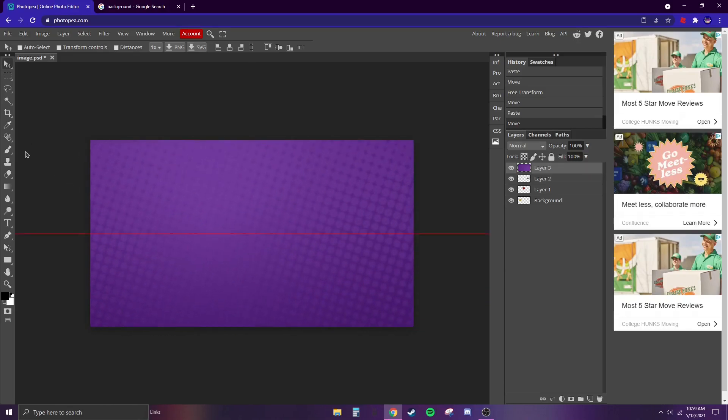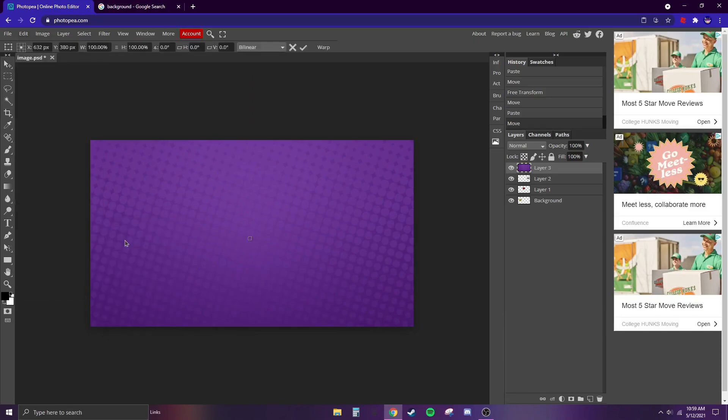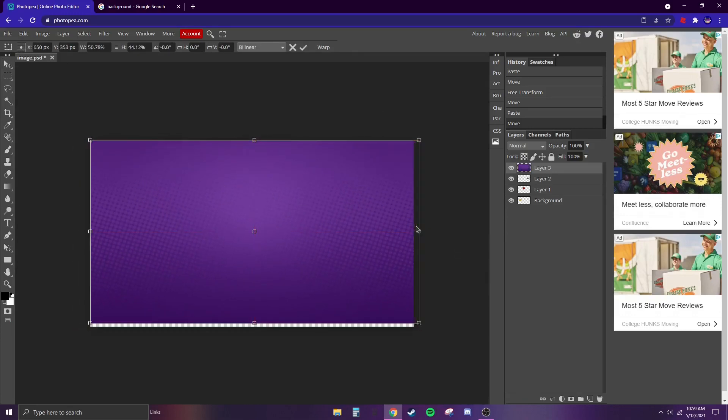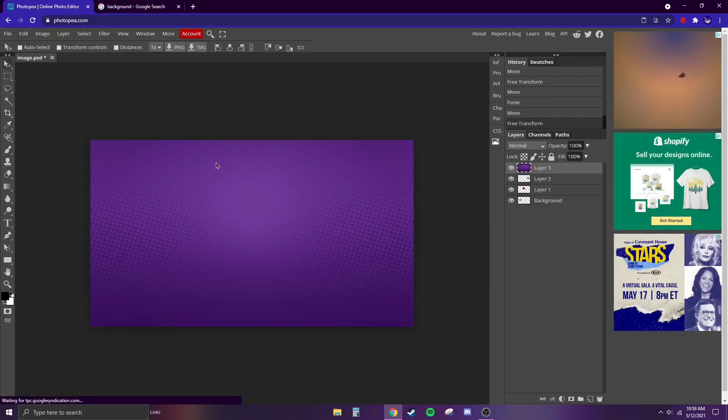It might be covering the whole canvas, but that's okay. I noticed this was a big photo so it's enlarged a lot, so I'm going to scale it down until it fits into the square. There we go — now it's probably covering everything, which is what you want.